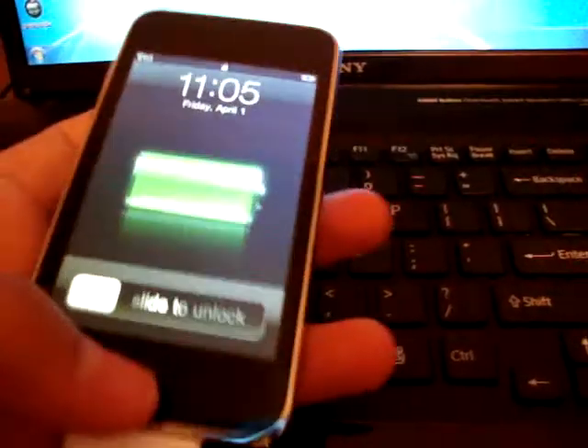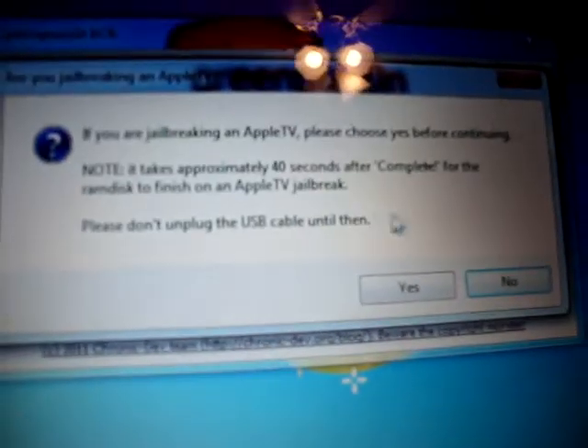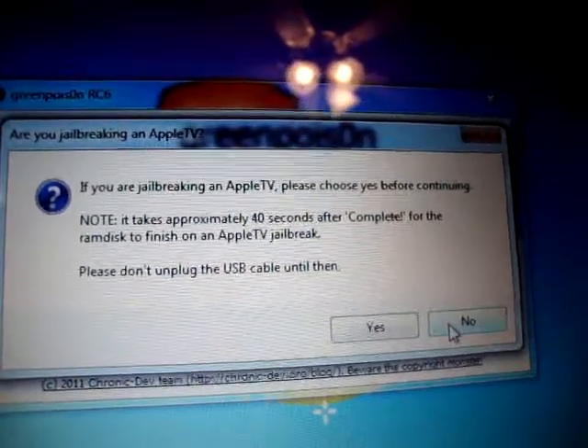Now that it's downloaded, you need to go to your iPod Touch. Let's open up the program first. Click Yes right here. It will say if you are jailbreaking an Apple TV, please choose Yes — you're not, so just click No.